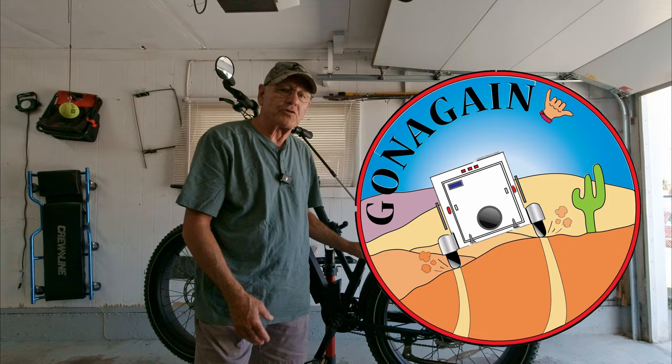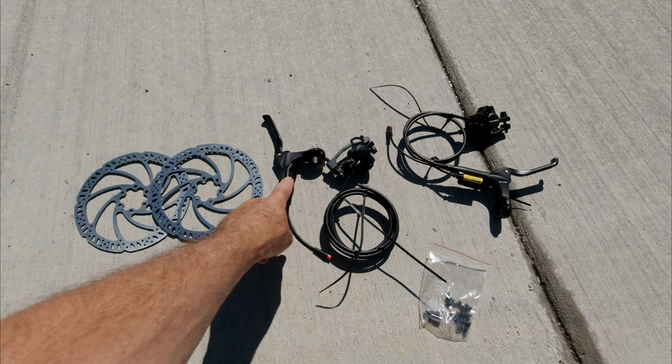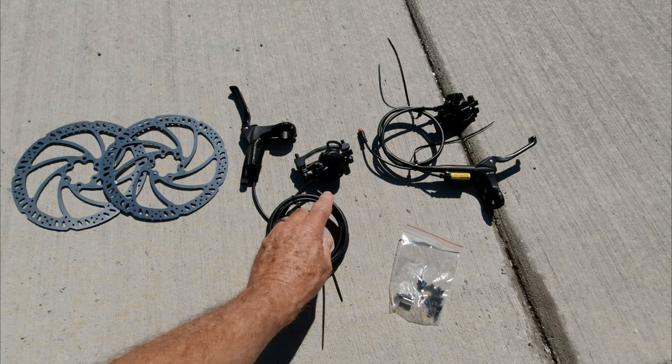This is the kit they sent me. They sent me two new rotors. This is the rear setup with the brake lever, the hose, and the brake caliper itself, and this is the front setup. This one is in two pieces because you have to feed the line through the frame — that's probably going to be the hardest part of doing this.